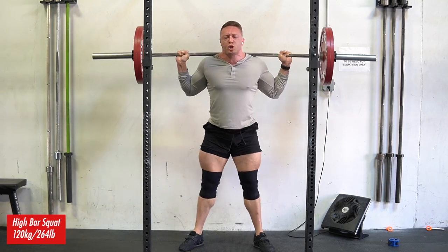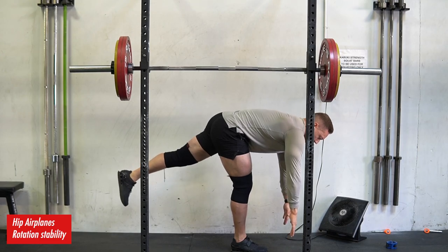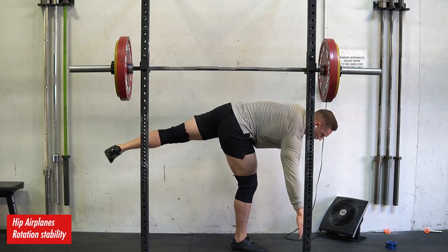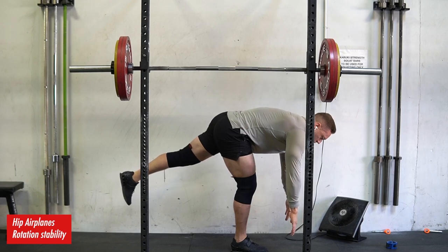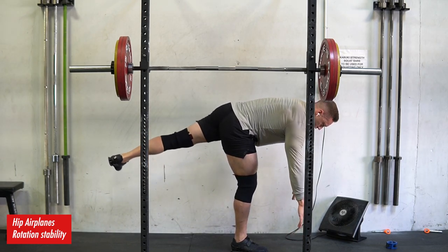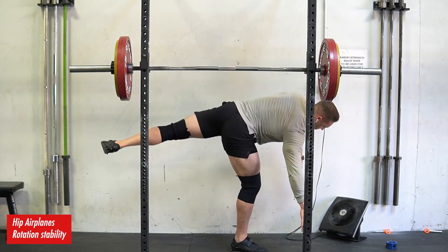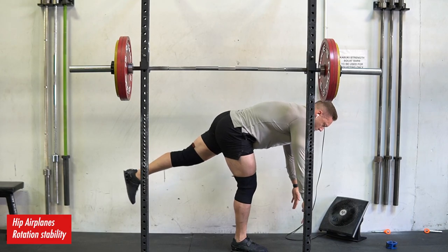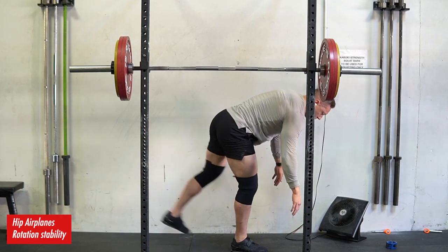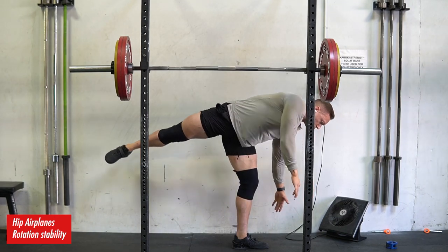The first topic is why you shouldn't treat every rep like a one rep max when you're doing high volume squat or deadlift work. The second topic I want to touch on is spot reduction — a lot of people noticed my comment on one of my other videos that spot reduction is being shown in the scientific literature to actually be possible.